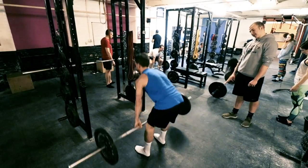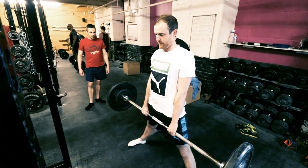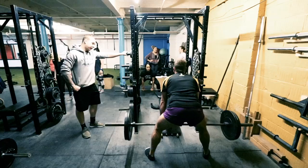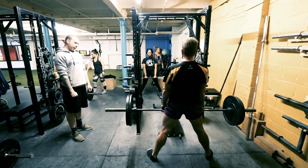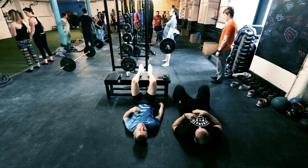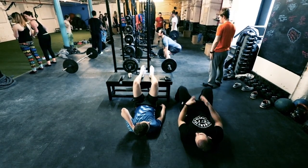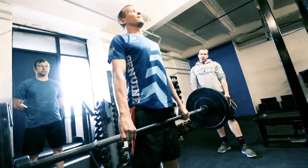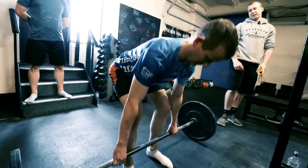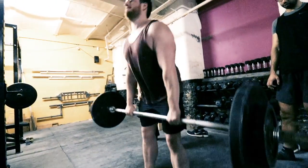Hips down a little bit. Tight. So you're filling your belly up first — when you take that deep breath and fill your belly up, that's what you're doing at the bottom of the lift. Pull your shoulders back and get nice and tight. Rip it up. That's better.